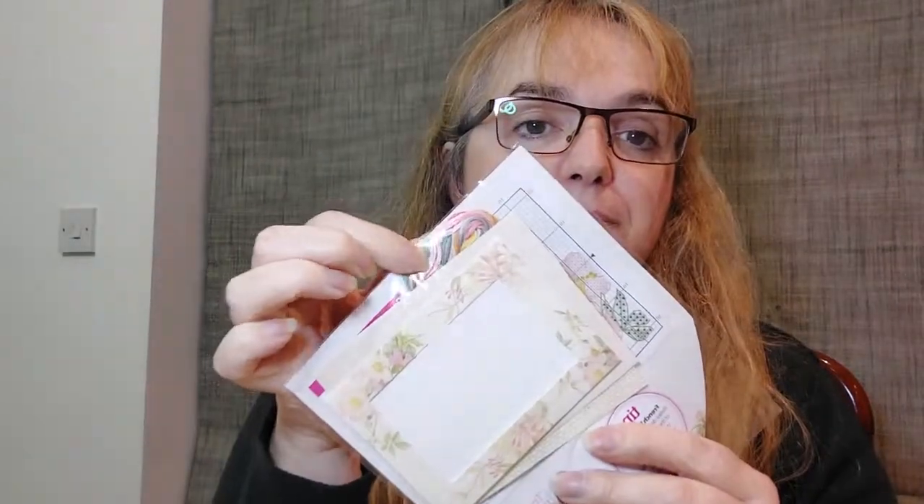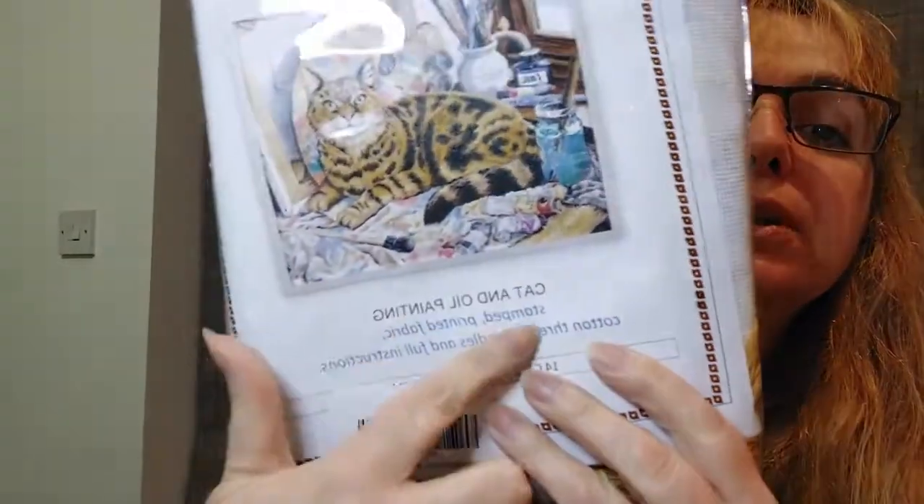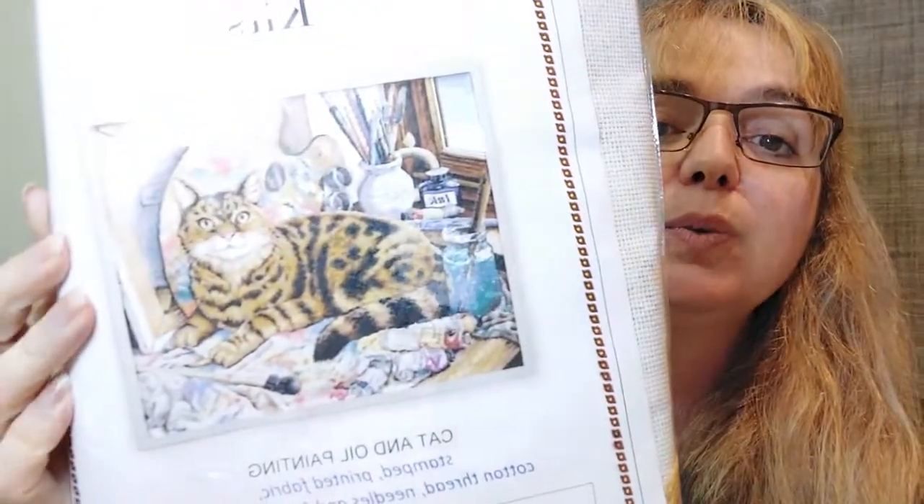It has everything there — 14-count aida, needle, and cotton. The other thing Sue gave me is this kit — if I'm not mistaken it's Stunt — and it's the cut and oil painting. It doesn't say anything else and I still need to check it out.